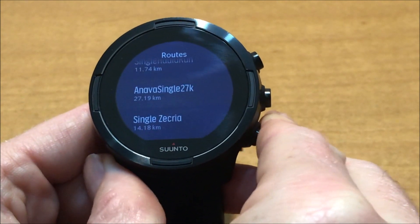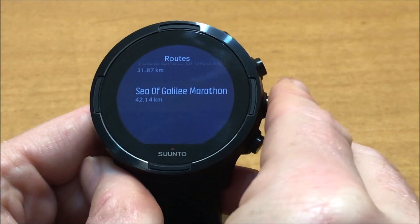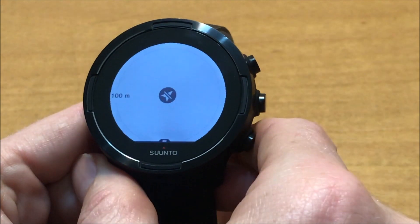Scroll down — here it is: 'Sea of Galilee Marathon'. Click on it, and now on the upper right you can start navigate. Thank you.